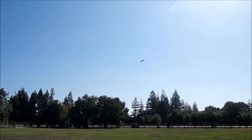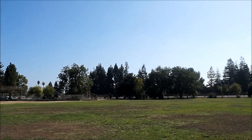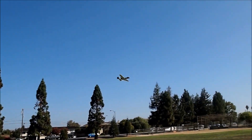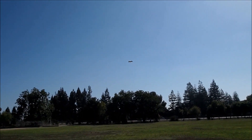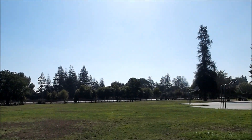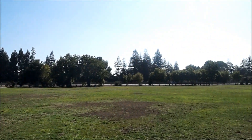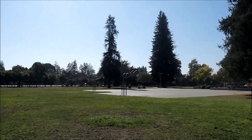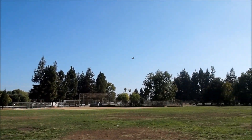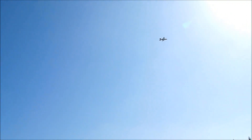It flies pretty good — full control. And it has plenty of power. I've trimmed it out, it flies pretty well. The wind is kind of coming now, it's not strong enough to do any loops, but definitely good control.